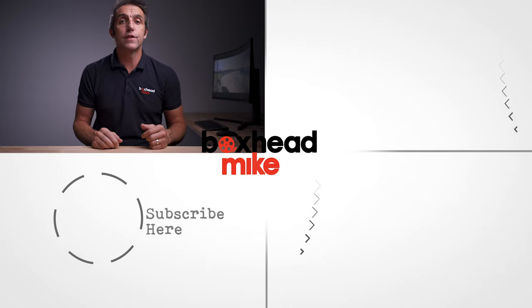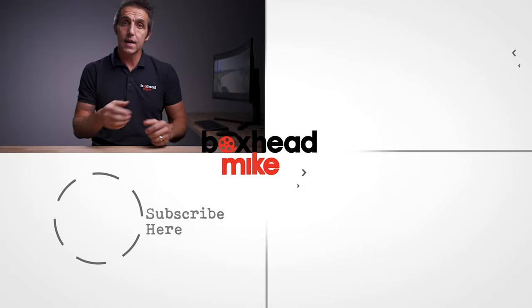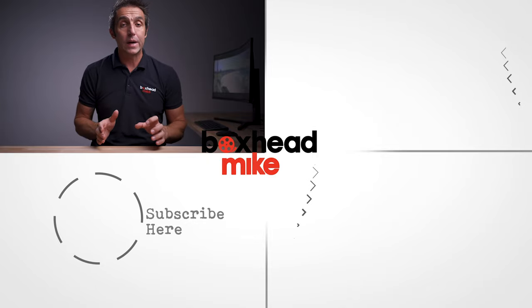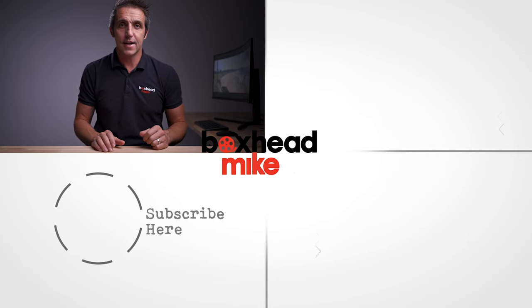If you know any more about this, let me know in the comments below. It'd be great to hear your thoughts, and if you like this video try this one next, or if you want to learn more about photography click down here. And if you haven't already, be sure to subscribe for weekly tutorials and reviews in photography and videography. I'll see you next time.